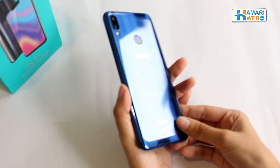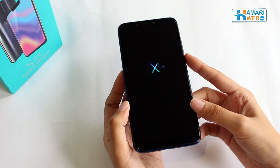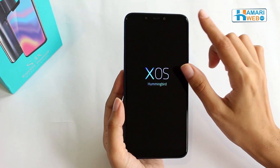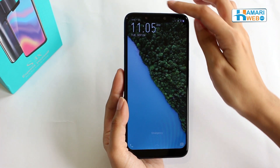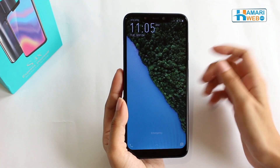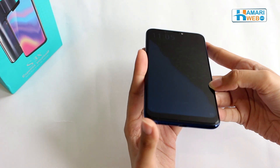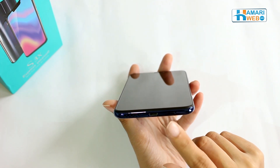First, let's check out the design of this amazing device. It comes with a 6.2-inch full HD display with Corning Gorilla Glass 3 and has a beautiful notch on the top. On the notch, they have given a 16-megapixel artificial intelligence selfie camera along with a flashlight and notification LED. Below is the 3mm charging port and speaker unit.